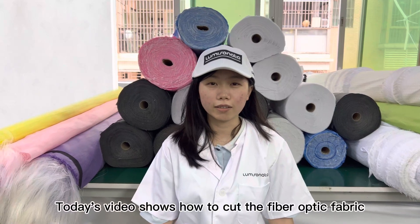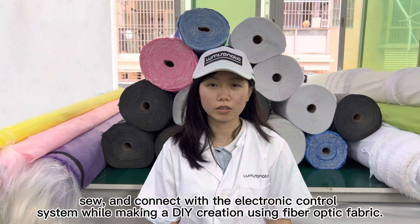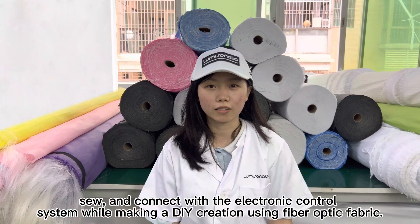Today's video shows how to cut the fiber optic fabric, sew and connect with the electronic control system while making a DIY creation using fiber optic fabric.